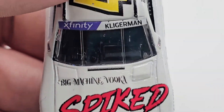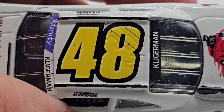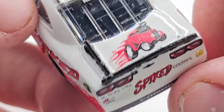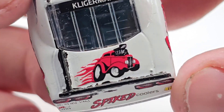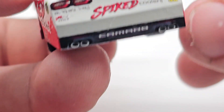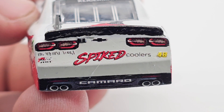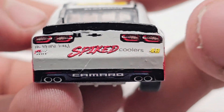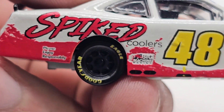On the hood it says Big Machine Vodka Spiked Coolers. XFinity and Cliggerman are on the front name banner, and we've got the number 48 on the roof with Cliggerman on the back windshield. There's a little hot rod decal there — I'm not sure if that's a logo of some sort, but it's still a pretty cool detail. Got a black spoiler and black shark fin as well.